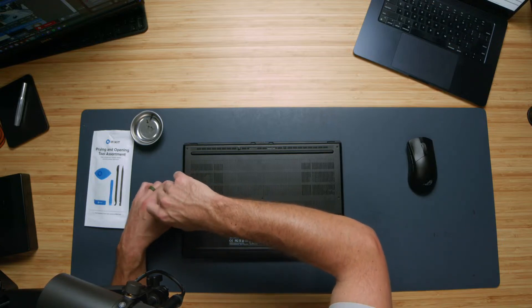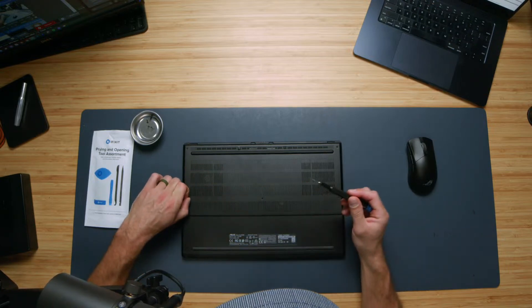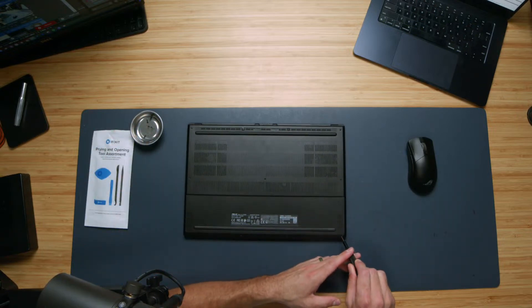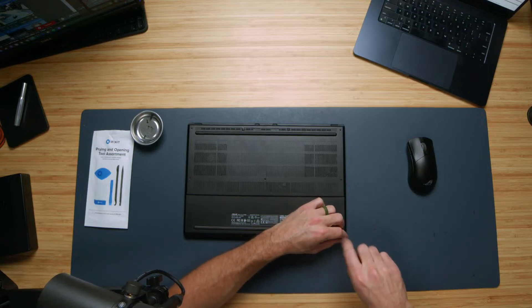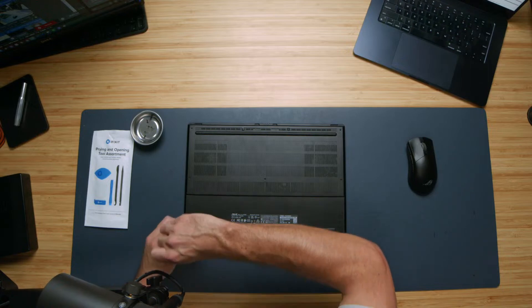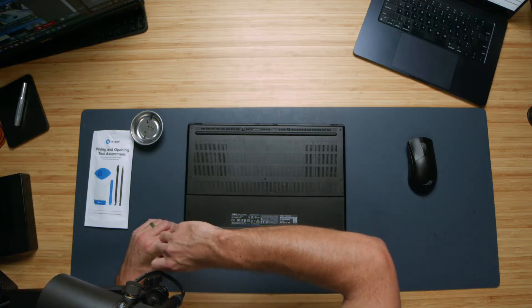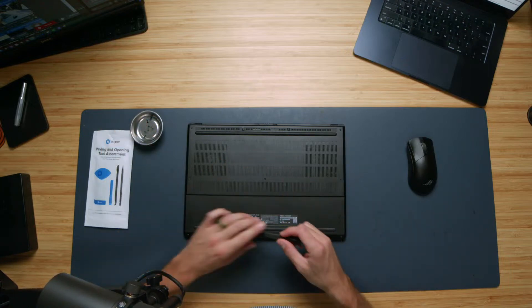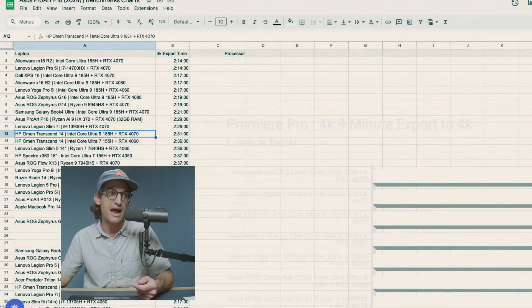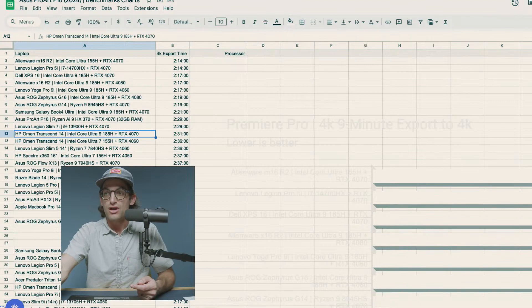There are also price points and speeds to consider. I'm going to show you a chart later in the video to help you choose the right drive for your device and price point. My good friend over at Tech Notice put together a whole chart of the best drives, price points, and performance. One chart I want to show you has to do with the performance increases you could see by adding a better performance-oriented drive.